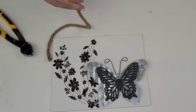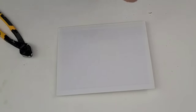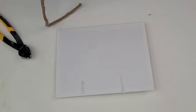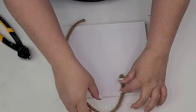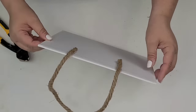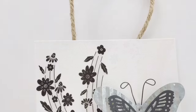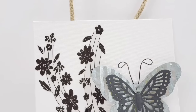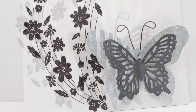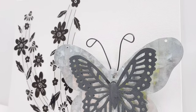To finish things off, I'm just going to add nautical rope to the back of this one so we can hang it as well, and that's it for this one. Such an easy one — I love the black and white look. It's so beautiful.